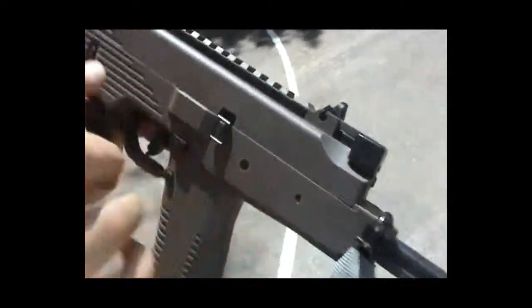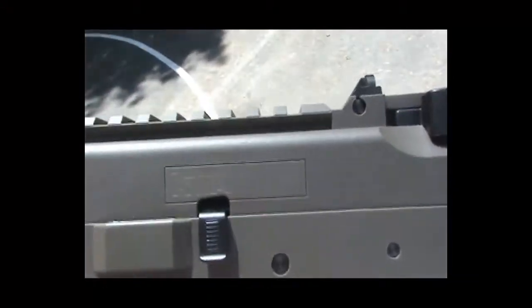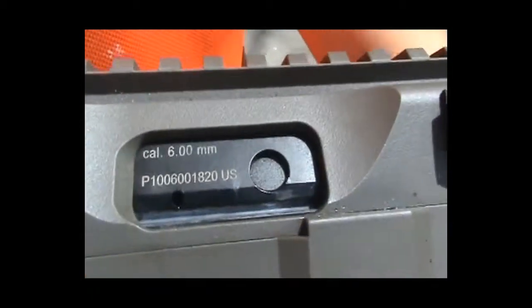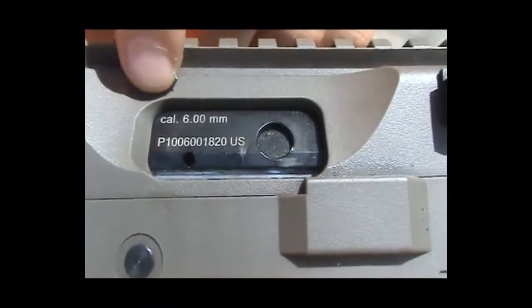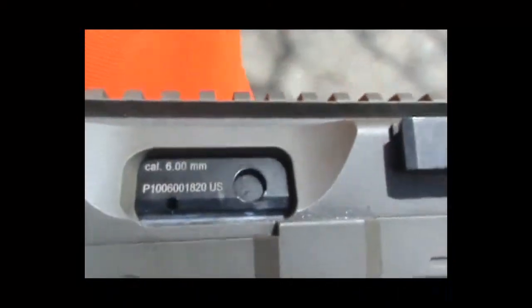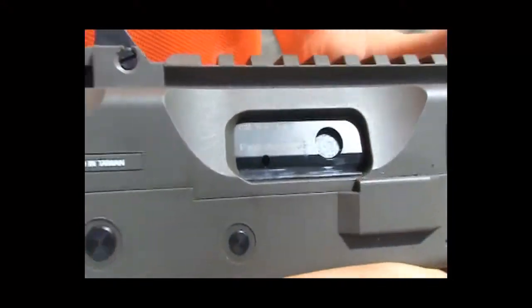It has a couple trademarks: KMP-9R and KWA. And there's also some Airsoft 6mm caliber markings and a serial code, which is specific to each gun.